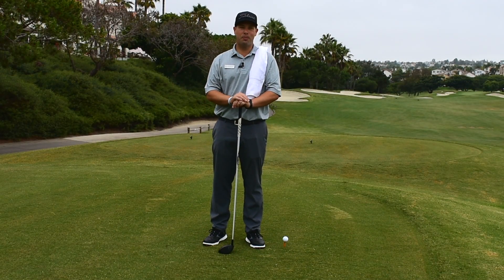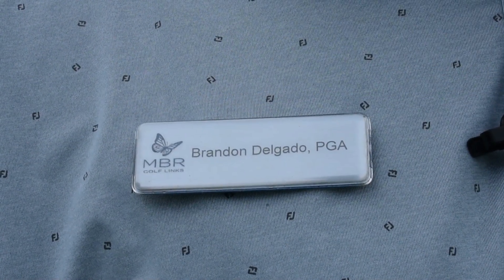Greetings, top of the day. My name is Brandon Delgado. I'm the director of golf here at Monarch Beach Golf Links, and this is your Monday Mulligan.